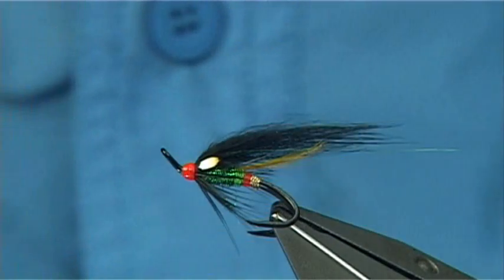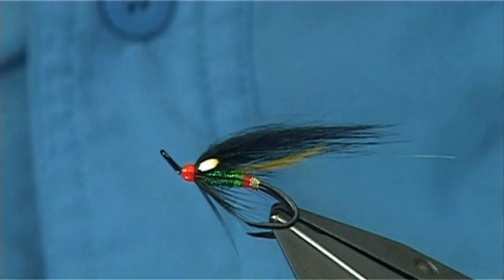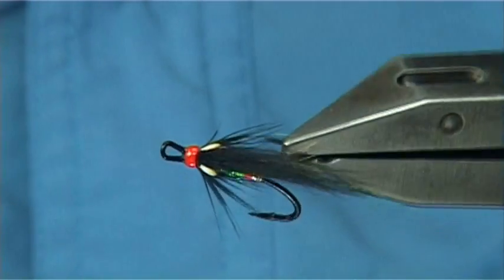I hope you enjoy that. That's your Overtaker — it's a salmon fly tied on a size 9 hook.